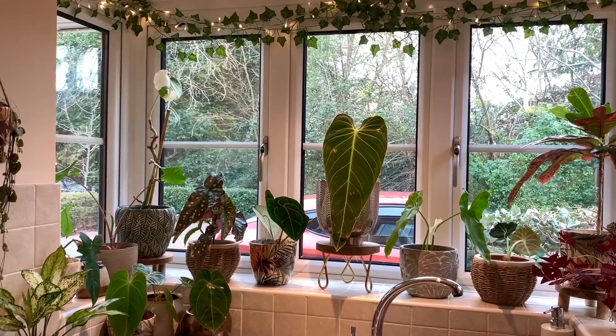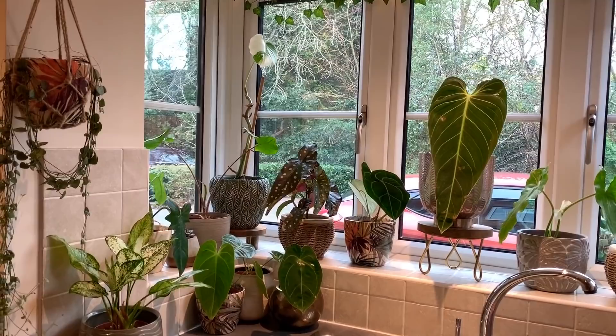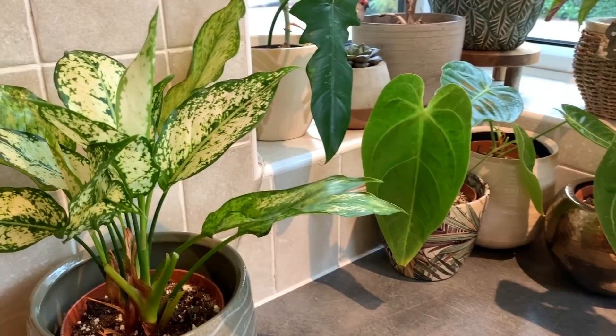Welcome back everyone, hope you're all having a fantastic week. I thought I'd show you my kitchen today, seeing as I've acquired a few new plants into my collection recently. I've done a bit of shuffling around so I do have some new plants in my kitchen that aren't usually here. I wanted to show you how they're settling in and adapting to their new home environment, but I'll go around and show you everything I've got in here. First up we've got my beautiful...